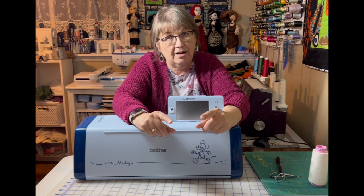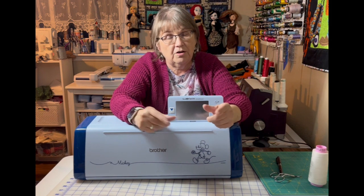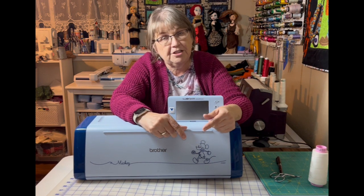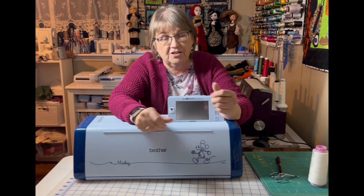I'm going to be over at my son's house and we're going to work on this together. We're going to go to the Scan and Cut, and I'm going to show you first how to go to the canvas workspace, download a picture, turn it into a cut file, and then bring it into the Scan and Cut.